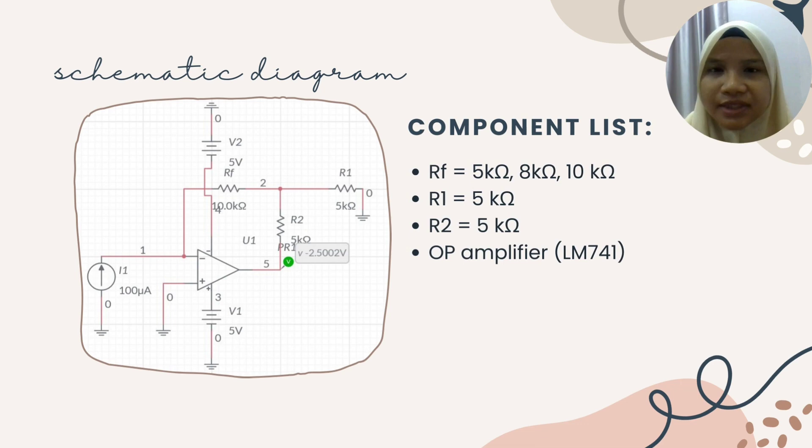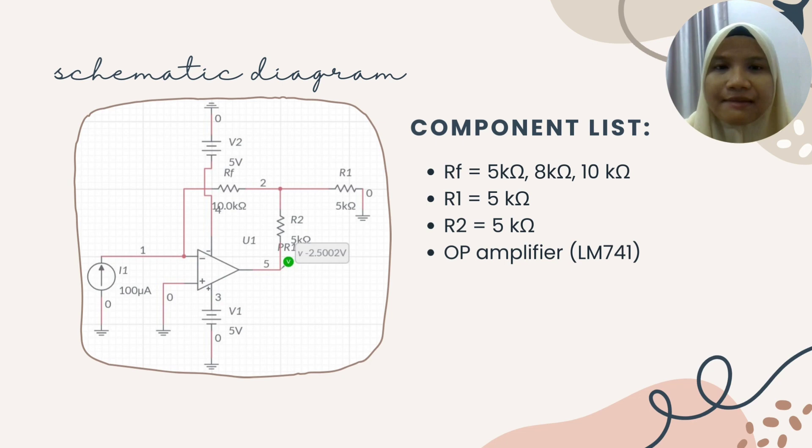Hello, my name is Noor Atira Faiza. I will explain about the schematic diagram of our design and then explain a little bit about the op-amp that we use, which is the LM741. So we go to the component list first.